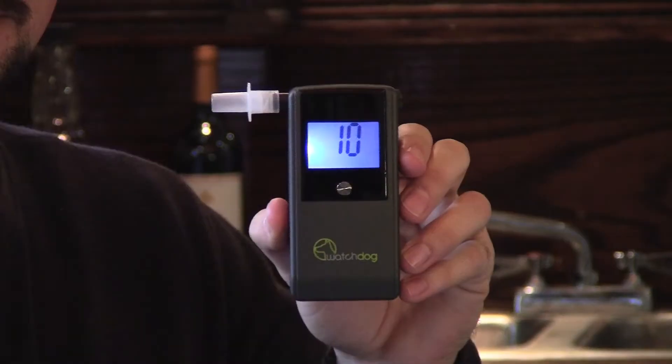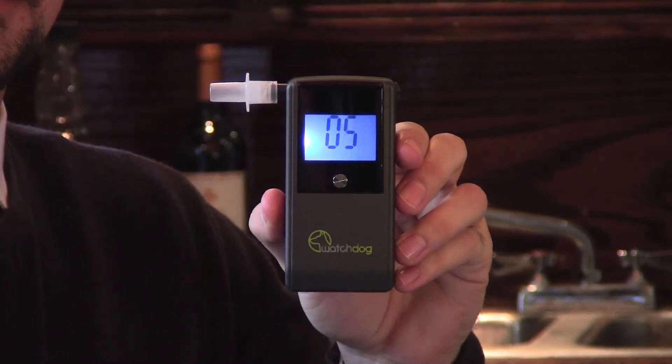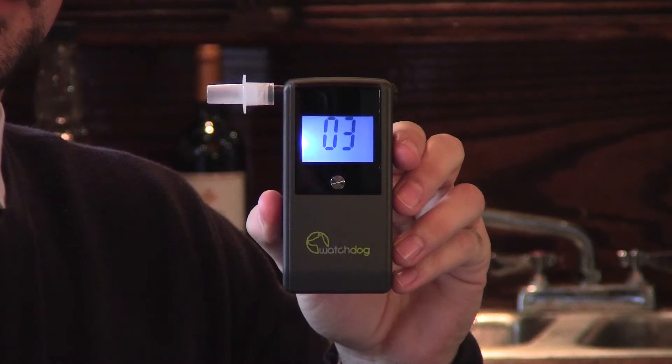Step 3. Wait for the countdown from 10 to 0. The device will beep once briefly when ready and will show a blow symbol.